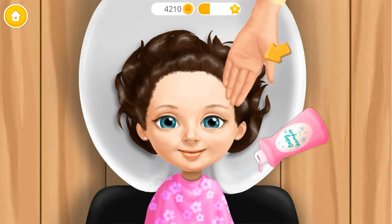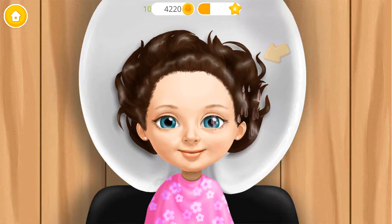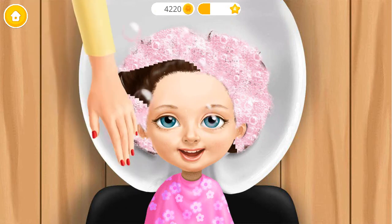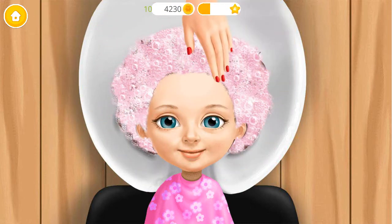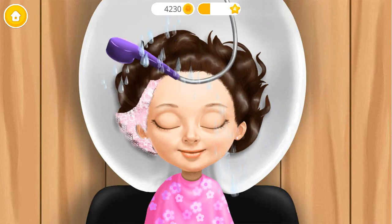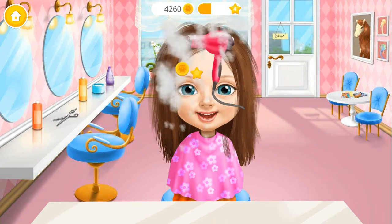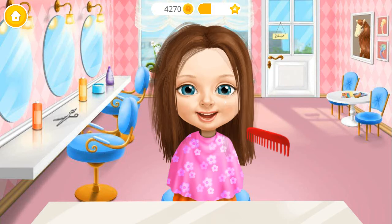You're doing great! It feels nice! Rinse it! Take a hair dryer! Brush the hair and make it shiny!